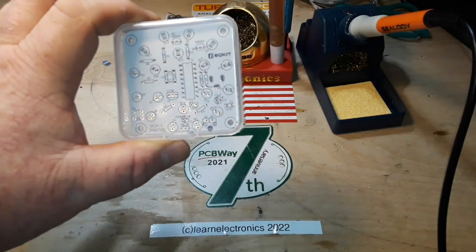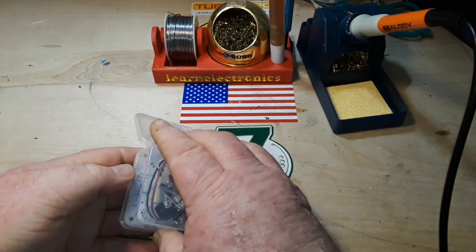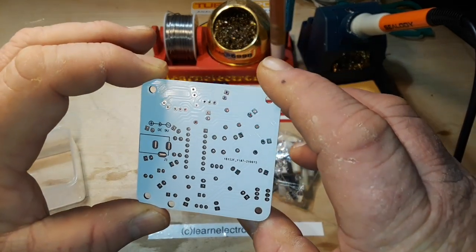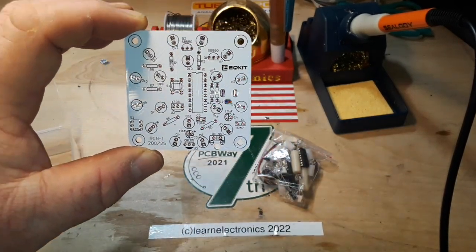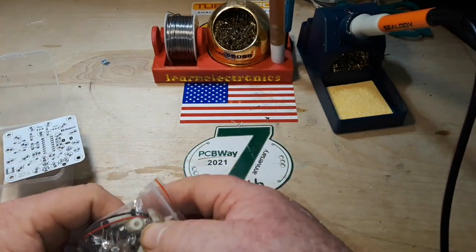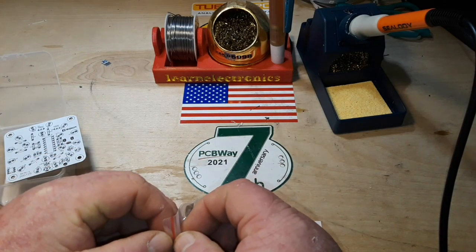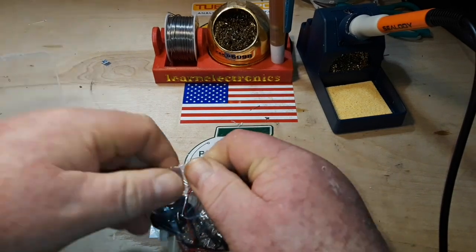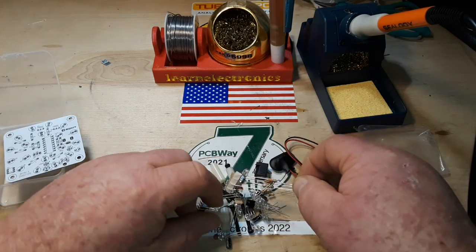Hey, what's happening guys? This morning we're gonna take a look at this kit that was sent in by Uncle Rob. It's some sort of a nightlight kit — nicely done board. Here are the components in the bag, not much packaging.